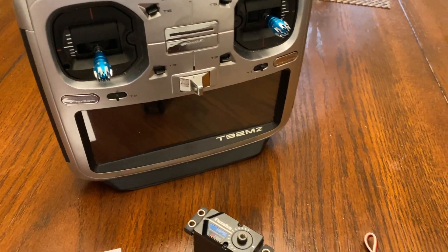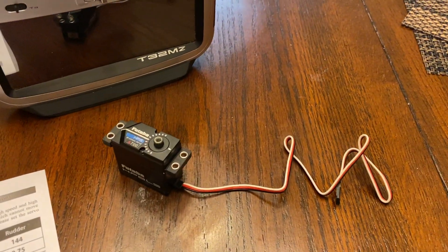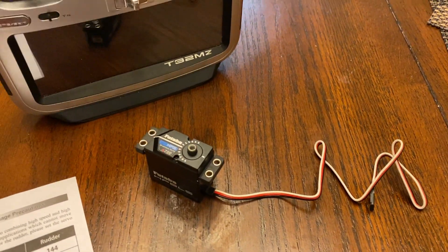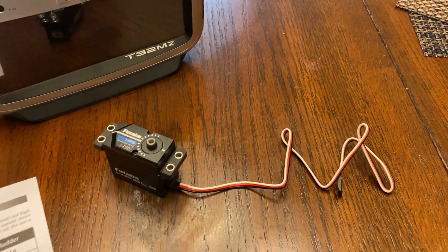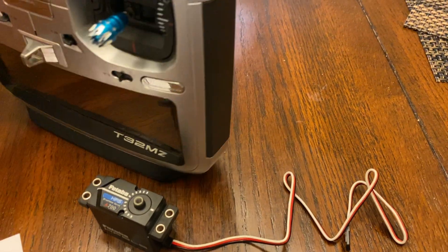If you have the 32MZ radio, you can simply just plug the servo into the back of the transmitter. If you're just doing one servo at a time, you can simply just plug this servo directly to the transmitter. So on the back of the transmitter here,